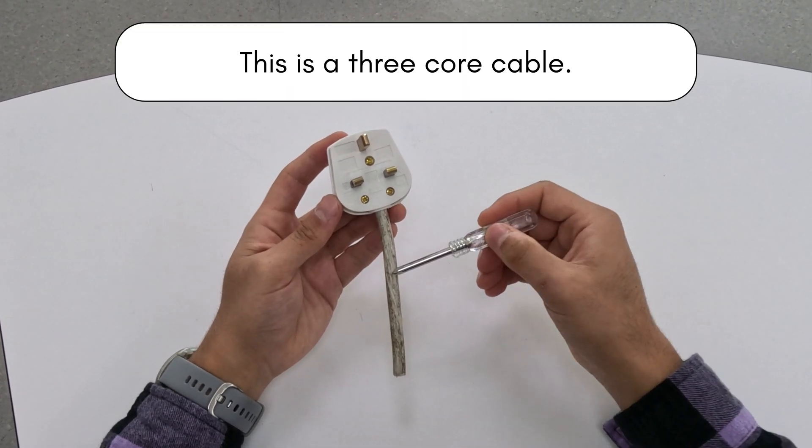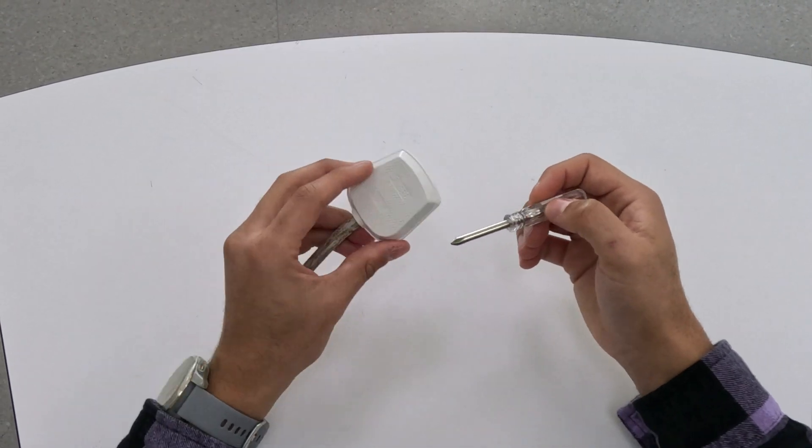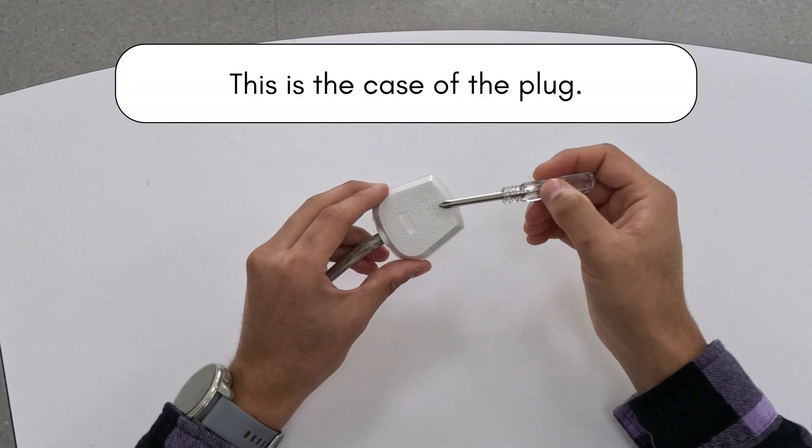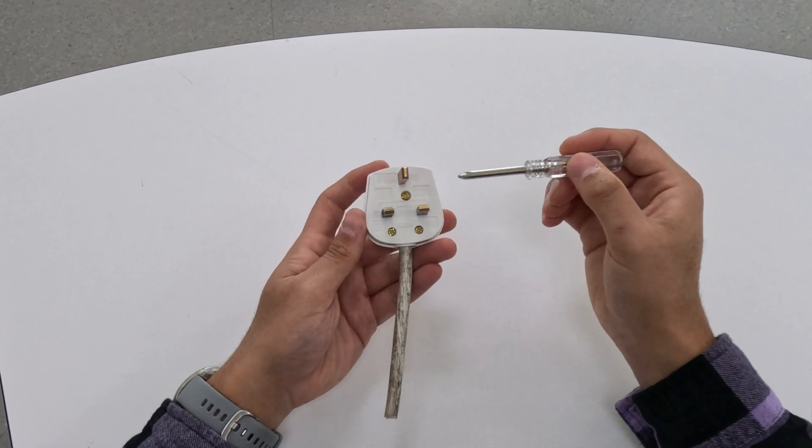This is a three core cable. The outer insulation is made of plastic, which is a good insulator and is flexible. The case of the plug is made of a stiff plastic, which is a good insulator and is rigid to keep the wires inside separated.